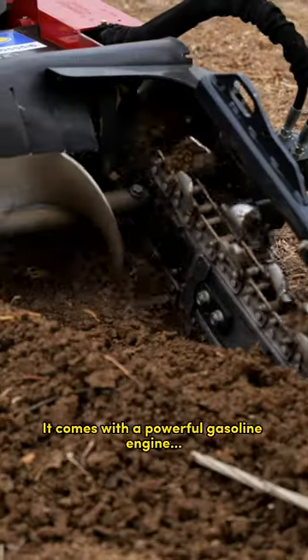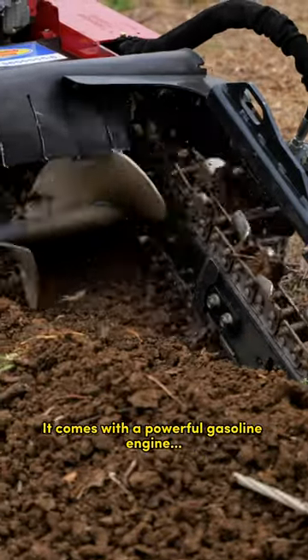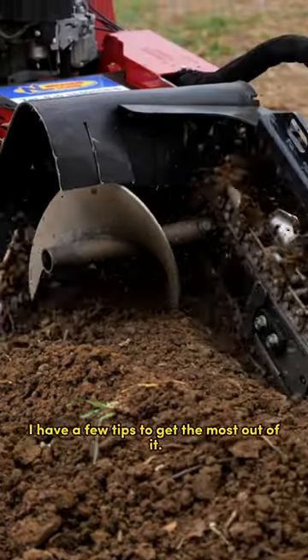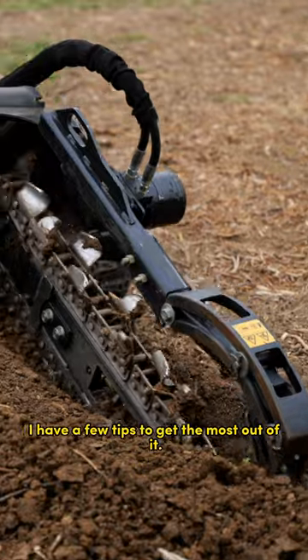This is a trencher. It comes with a powerful gasoline engine and its tracks are hydraulically actuated. I have a few tips to get the most out of it.